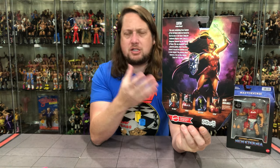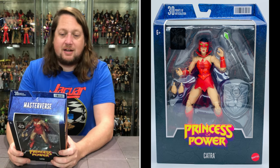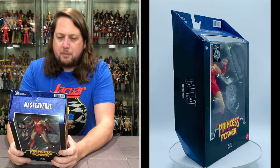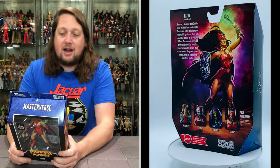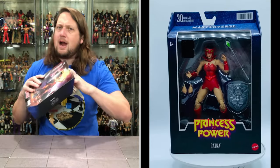On the back, there's a big blurb, the cross-sell, and beautiful artwork. The blurb reads: Catra, the jealous beauty, the cruel calculating Force Captain of the Evil Horde, holds her hatred for She-Ra close to her heart. Using her trademark magic cat mask, Catra is a dangerous nemesis for the Princess of Power. She can shapeshift into a powerful panther, blast freeze fire beams to encase enemies in ice, or even teleport. Her greatest power, however, is her cat-like cunning. Cross her if you dare.